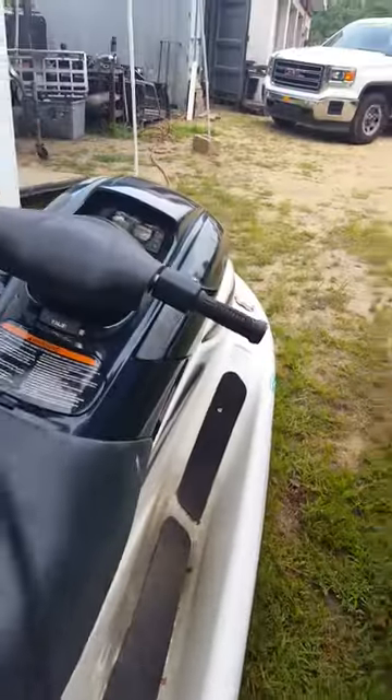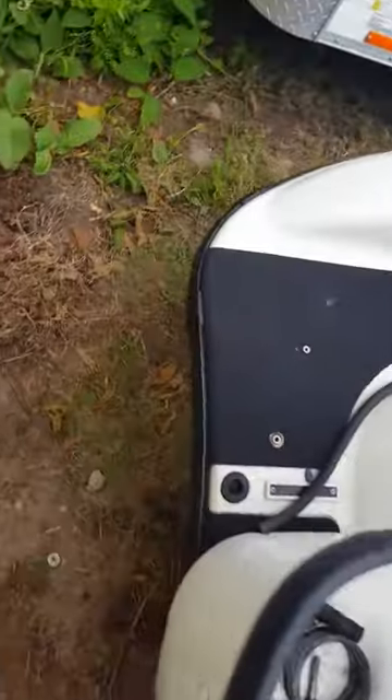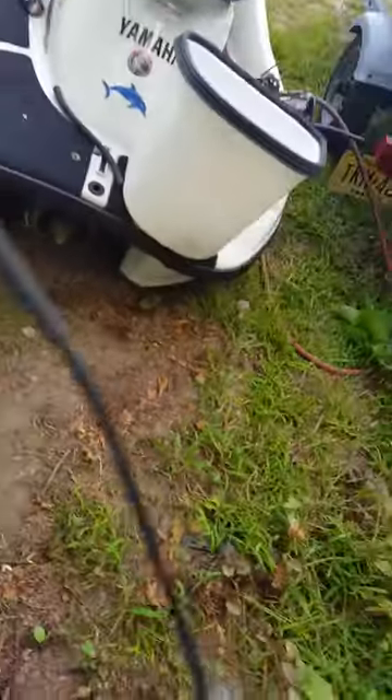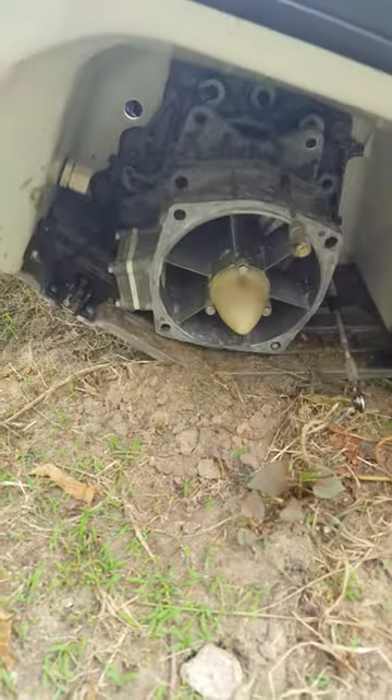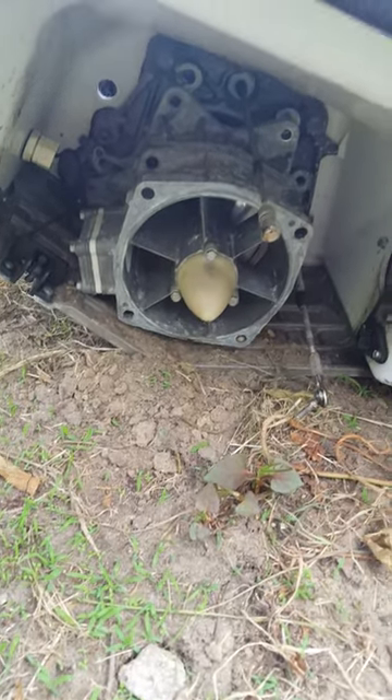We got a 2000 XL 1200 with a prop that is stuck — the shaft is connected to the back and won't come out. We used the 10 pound Morgan knocker, which is a slide hammer, and it still won't come out.